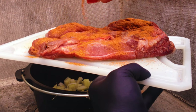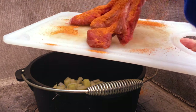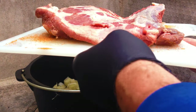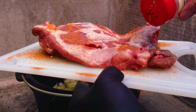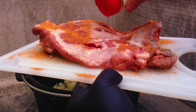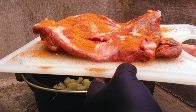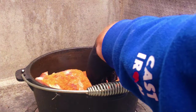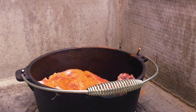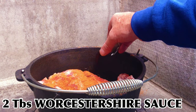Turn it over — this is the fatty side, I've trimmed it down a bit — and we'll cover this side as well. We'll get that entire Dutch oven, not forgetting the remaining gold dust. So I've got two tablespoons of Worcestershire sauce.